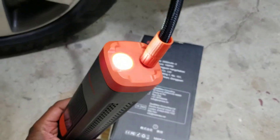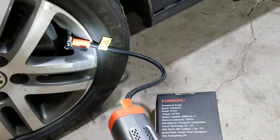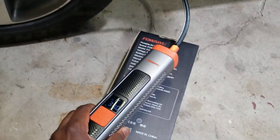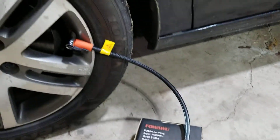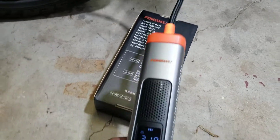It has an LED light on the front, just in case you're out somewhere in the dark and you need to air up your tire on the side of the road. You can do that, and it's really easy to use.